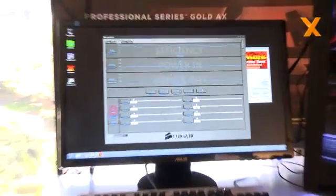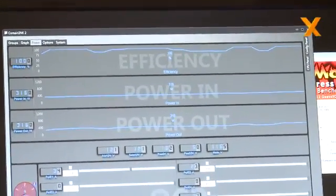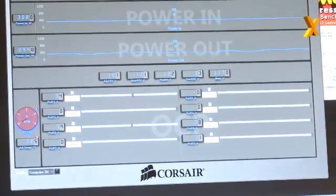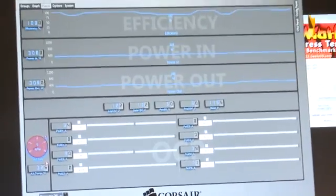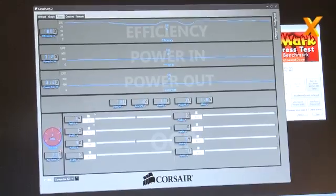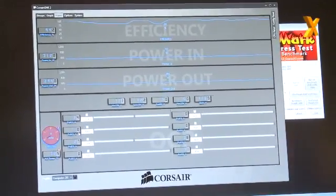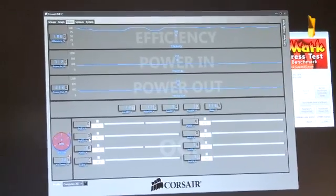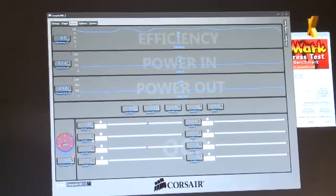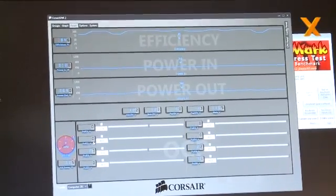For example, you can monitor real-time efficiency with power input and power output. You can set multi-rail versus single-rail in software. By default it's a single-rail product, but if you're comfortable with multi-rail and want to set it up that way, you can set the individual overcurrent protection points on the PCI Express connectors. So you can say, my video card I want to run at 30 amp OCP, and my CPU I want to run at 20 amp OCP — you can manually set that. And all this comes from the fact that it is a digital power supply.